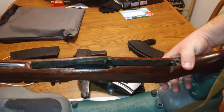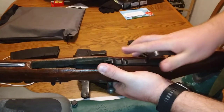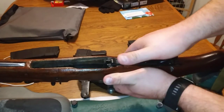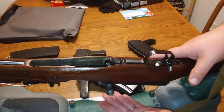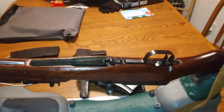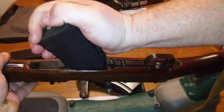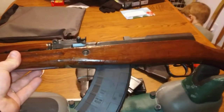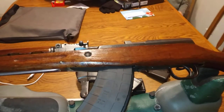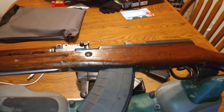Now you can go ahead and put your trigger assembly back in. Let it drop in and just press it while you hold your bottom receiver, because if you just push down you're going to push your receiver out. So you've got to hold it right here and push it down. Remember that little groove - it's going to go under here and it just locks in. Spin that around and you'll get the full picture of the gun. That's all there is to it.